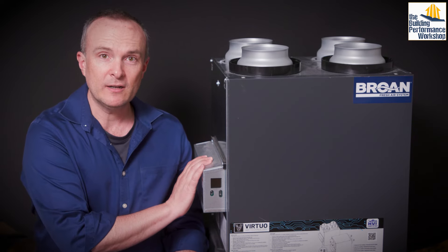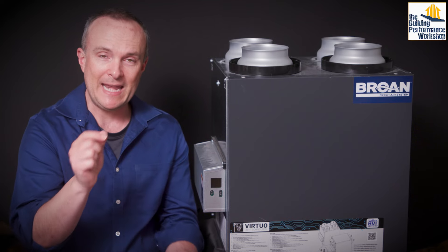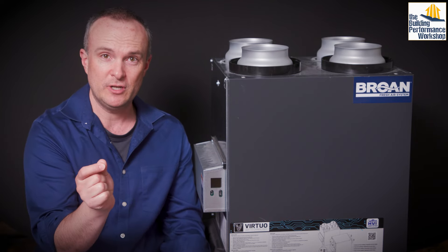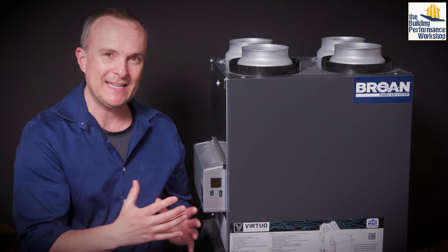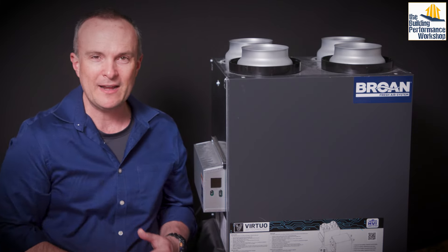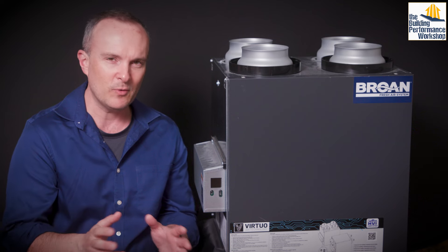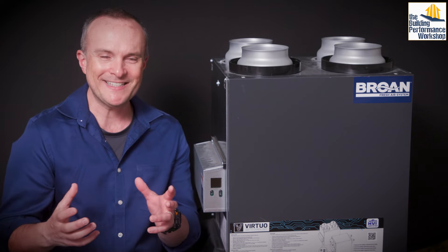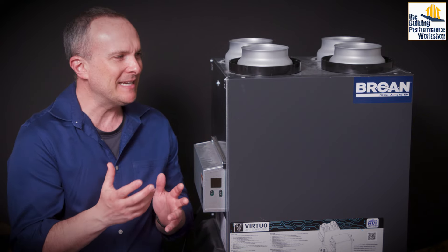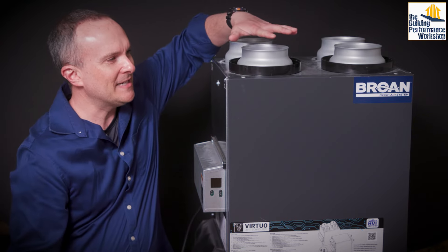There is a smaller model that's slimmer that now has the ability to switch directions, which is very useful because when you actually put this thing down in your crawl space, your mechanical closet, or your conditioned attic — wherever it's going to be, and I do recommend that it's a conditioned space — you're going to have to connect the ducts and that can get kind of complicated.